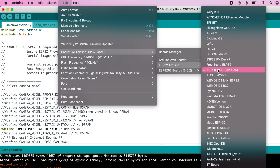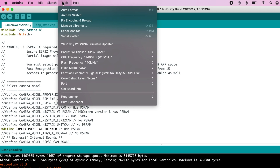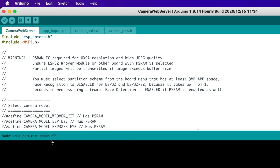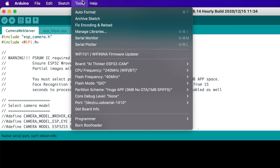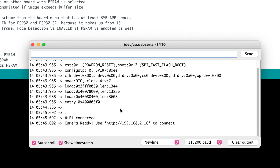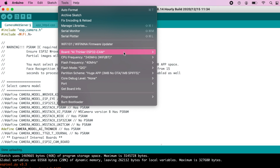For my ESP32 module, I have used the AI Thinker ESP32-CAM. You can get the board info by clicking Tools and then Get Board Info — it'll show you the specs. Select the port it's on and then get board info. This doesn't always work; if it says 'native serial port can't obtain info,' go to Serial Monitor instead. That actually reveals a lot of information, sometimes straight from the manufacturer with the board's info. If you aren't sure, just leave it at 240.